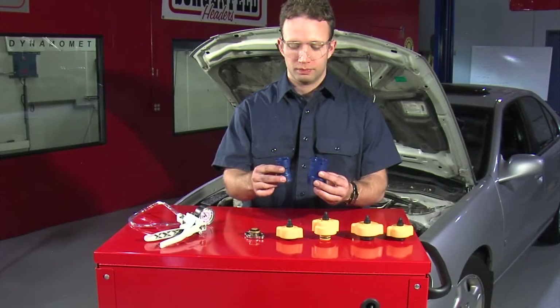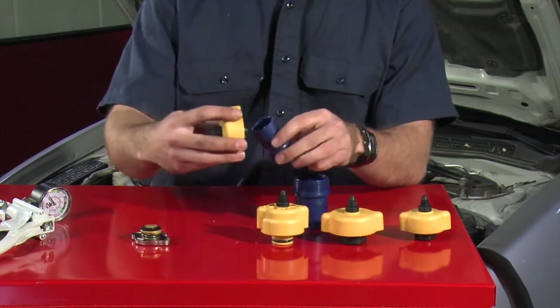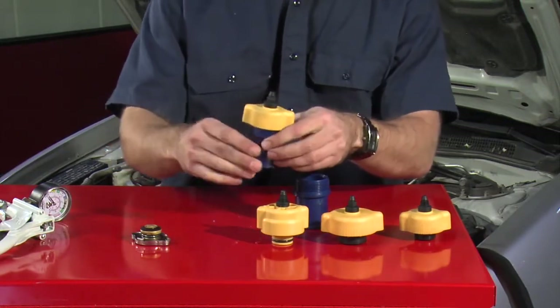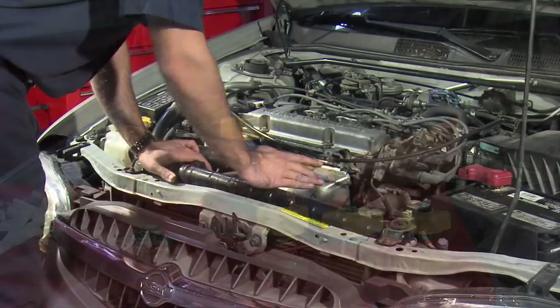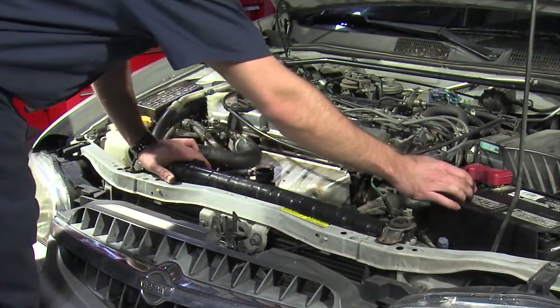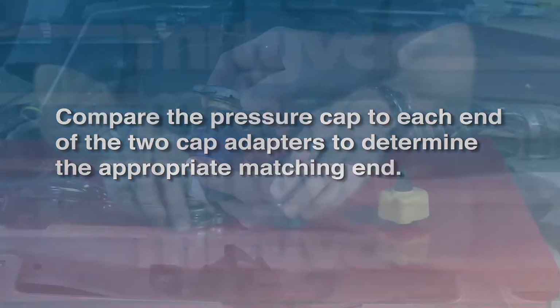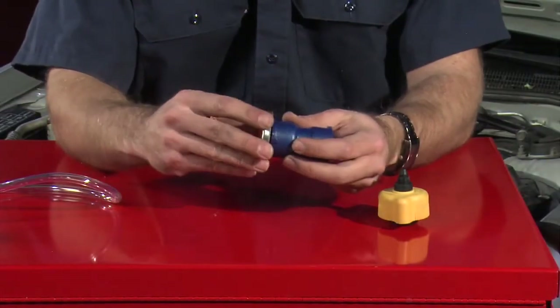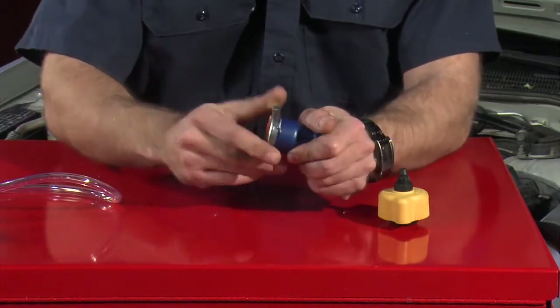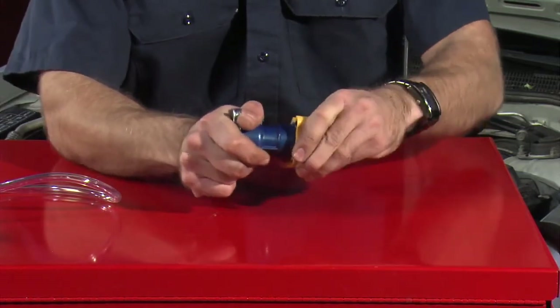The MV4560 kit contains two adapters for testing radiator or coolant bottle caps. Each end of the two adapters is matched to one of the four system adapters and is designed to test the cap for that system. Ensuring the cooling system is cool and not pressurized, carefully remove the radiator or coolant bottle pressure cap. Compare the pressure cap to each end of the two cap adapters to determine the appropriate matching end. Assemble the cap to the cap adapter. Next, assemble the opposite end of the cap adapter to the appropriate cooling system test adapter.